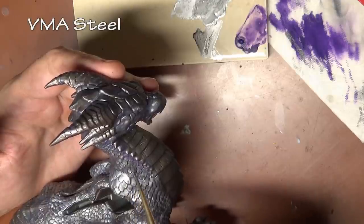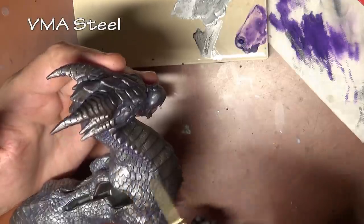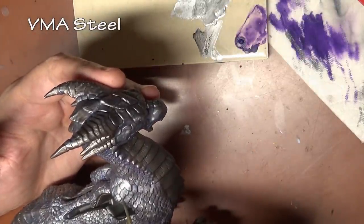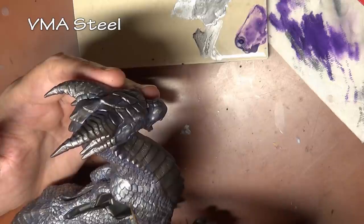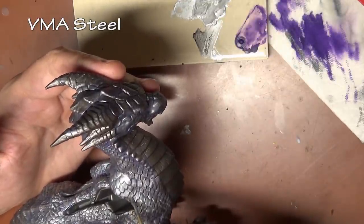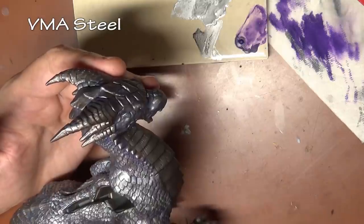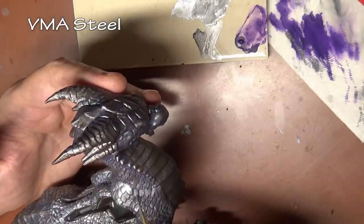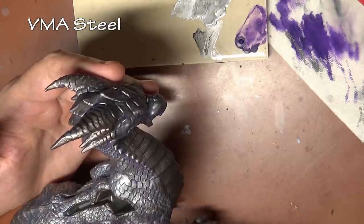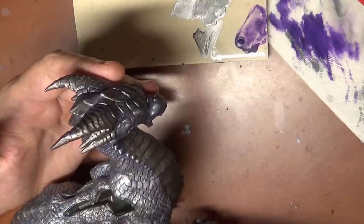For our final highlight, straight steel is applied to individual scales just to pick out a few highlights wherever we want to. For full disclosure, I did follow this up with a very thin glaze of yellow ink because initially I wanted a little bit of a tarnished silver look. However, I decided to go away with that for reasons that will be more clear when we get towards the end.